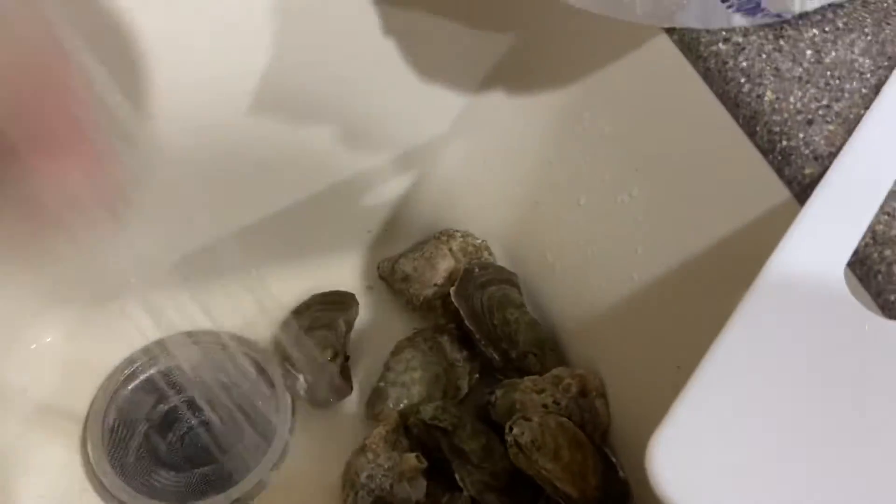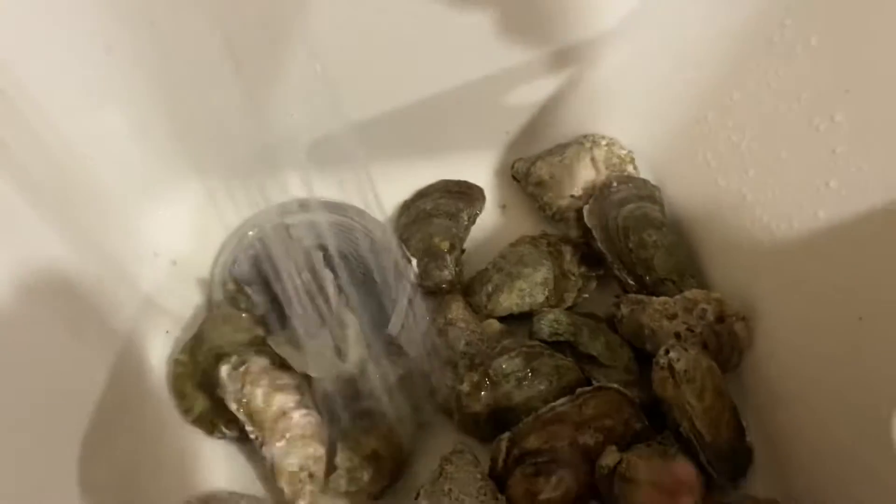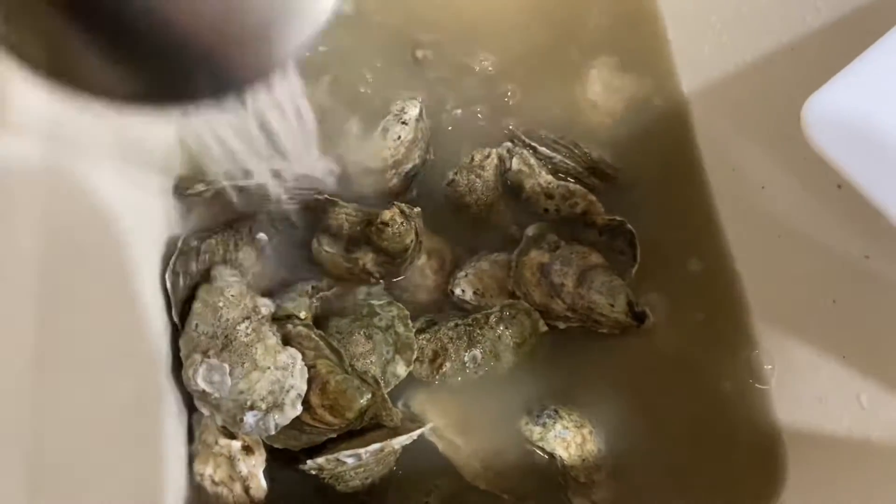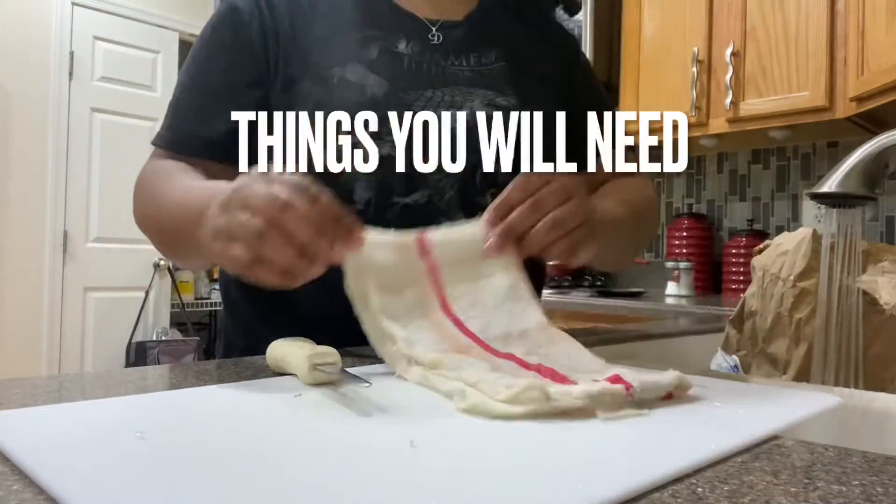First we're going to get one of those catchers you put in the sink, because the shells are going to come off the oysters and you want to rinse them and wash them off. They do live in the bottom of the sea, there is dirt on them. You want to clean them off as good as possible and give them a nice bath before you start to shuck them, because you do put the whole shell and stuff near your mouth.